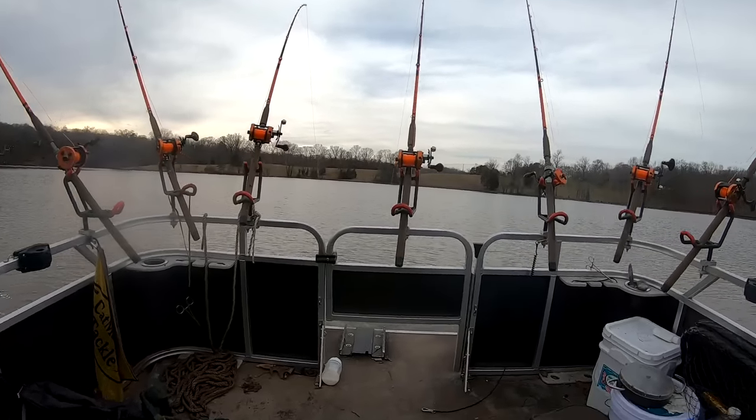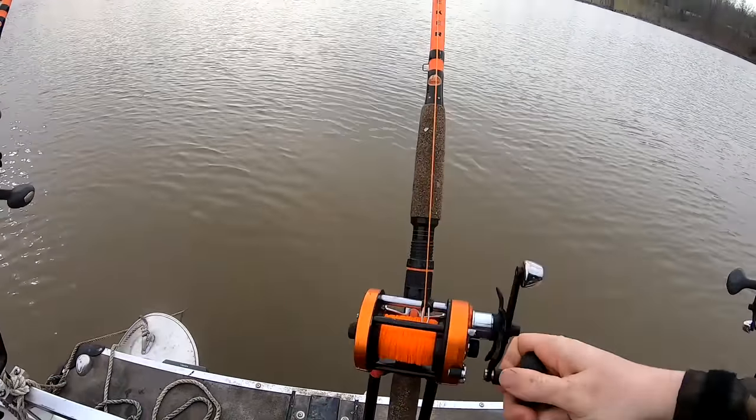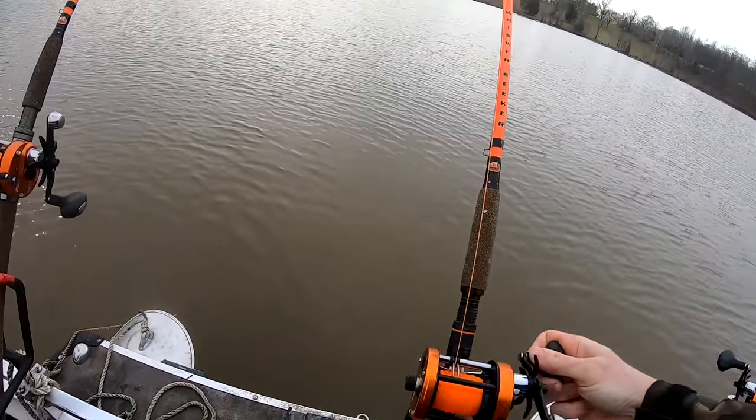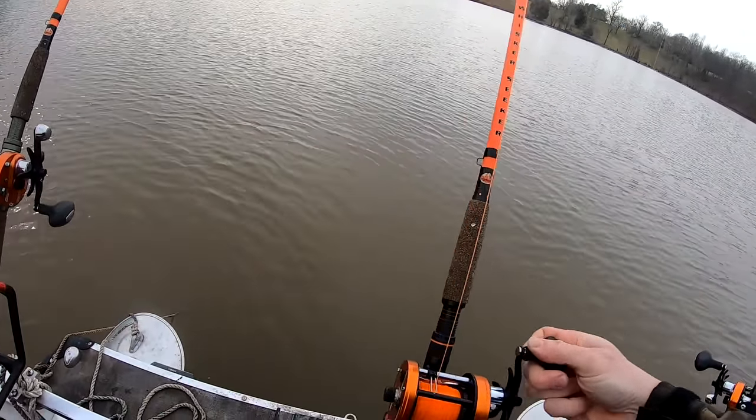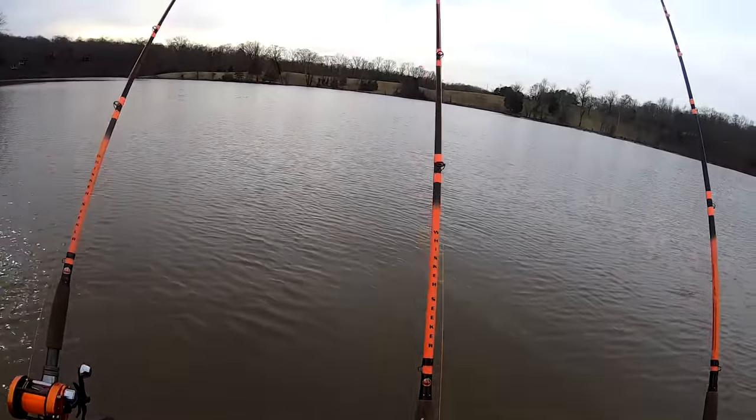Oh, it's moving — let's go reel it in! Yeah, look it's swimming. Oh yeah, he's making tracks. He puffed off. He must have grabbed the bait and not the hook because the rod just twitched sideways.